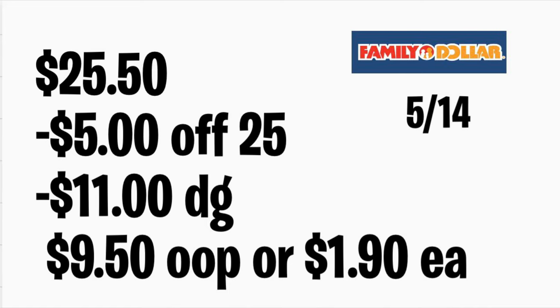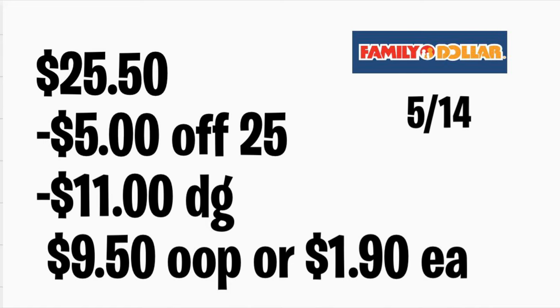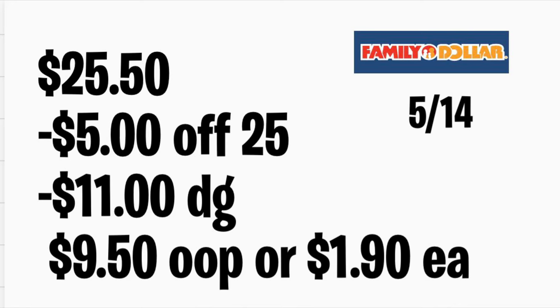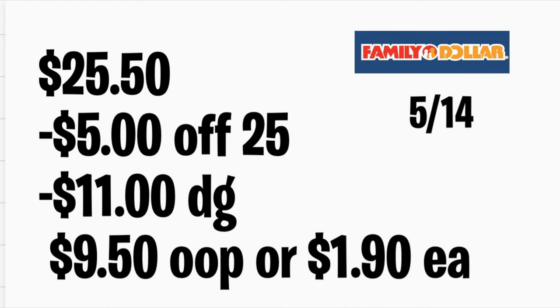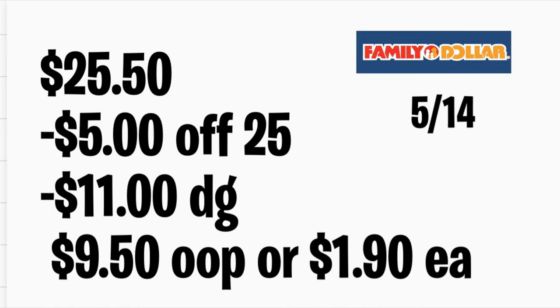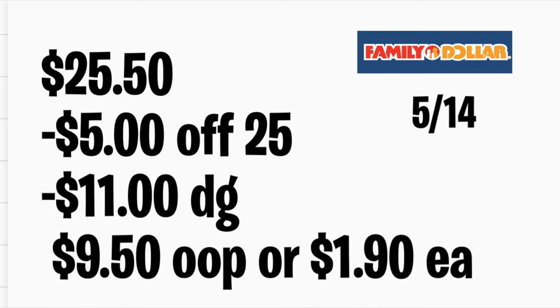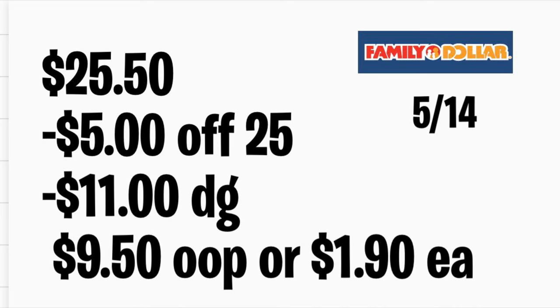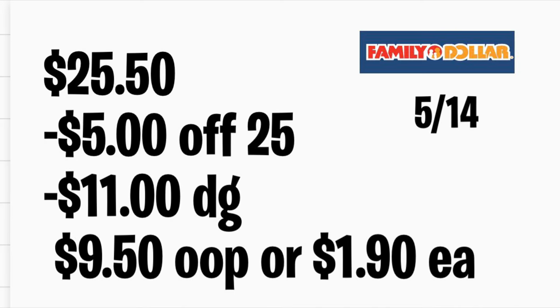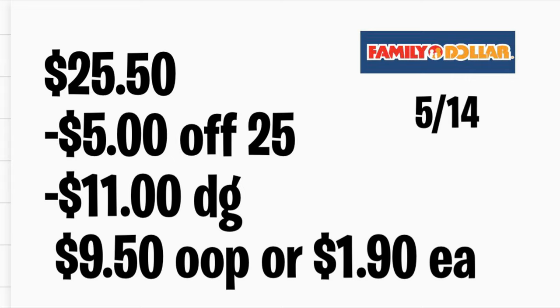Eso es todo por este video. Solamente les quise compartir algunos planes de ofertas para la tienda de Dollar General o Family Dollar. Recuerden que para la tienda de Dollar General, si no tienen el cupón de $5.25 digital en su aplicación, utilicen el que les hayan imprimido en el recibo en la tienda. ¡Mucha suerte! Si realizan alguna de estas ofertas, no se les olvide apoyarme en este video si les gustó por lo menos alguna de mis ofertas. Gracias por ver y los veré en el próximo video. ¡Adiós!